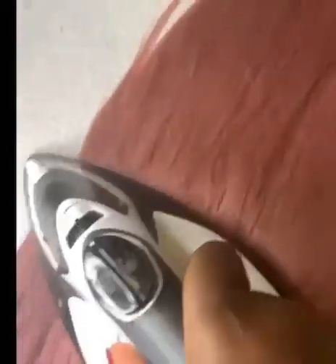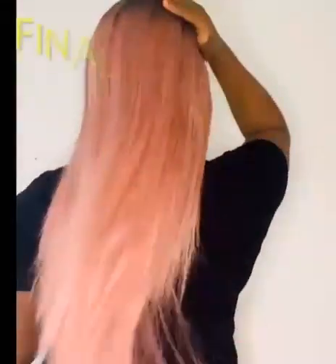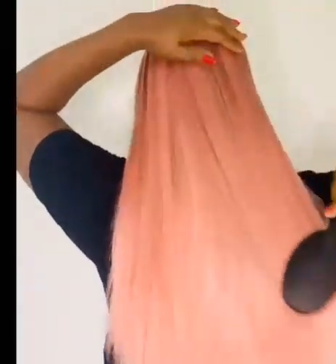Now I'll show you how to get your synthetic hair bone straight without using a straightener — just your electric iron. Put your electric iron to medium heat depending on how your synthetic hair can take it, and iron it literally the way you iron your clothes. This is the final look: bone straight hair, very smooth, beautiful and amazing.